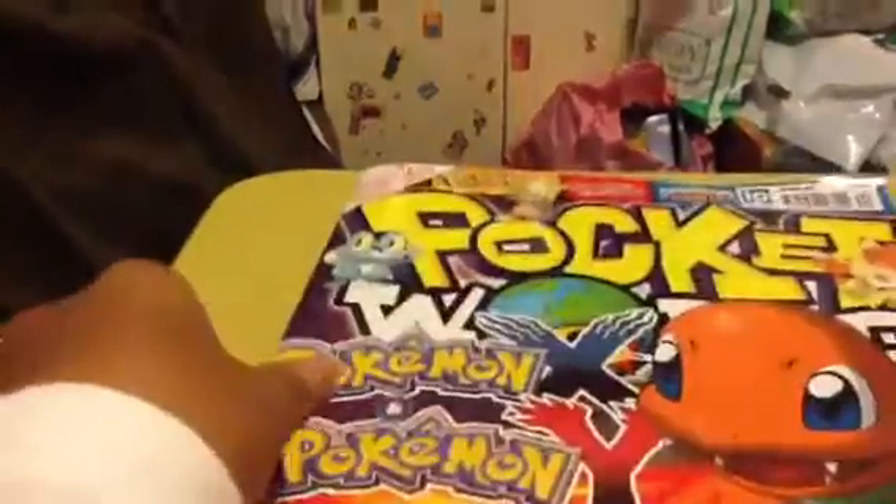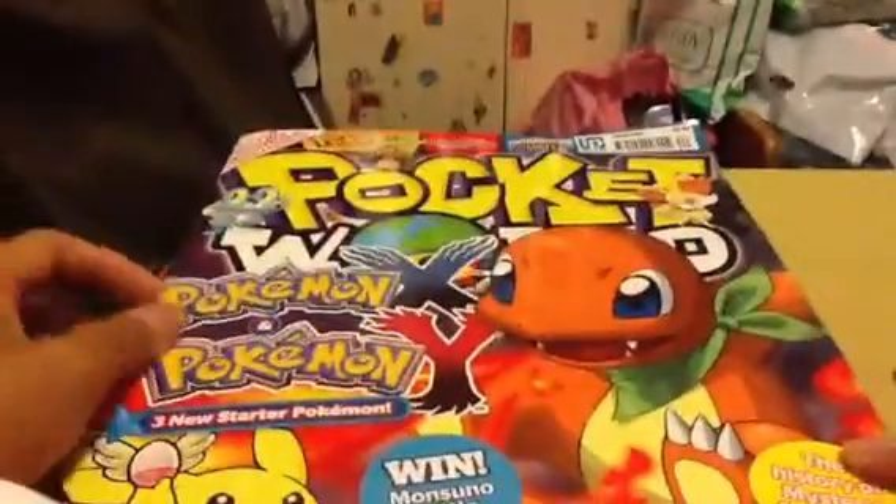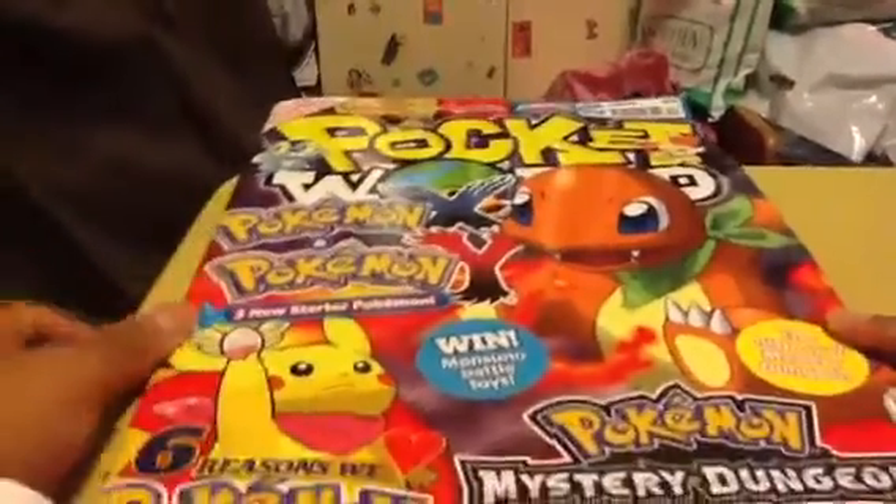Then we got this awesome Moshi Monsters magazine — a Swedish and Furb magazine. And an American Girl magazine for girls because it's so cute. Then we also got a Pokemon magazine, the pocket world, for the boys.